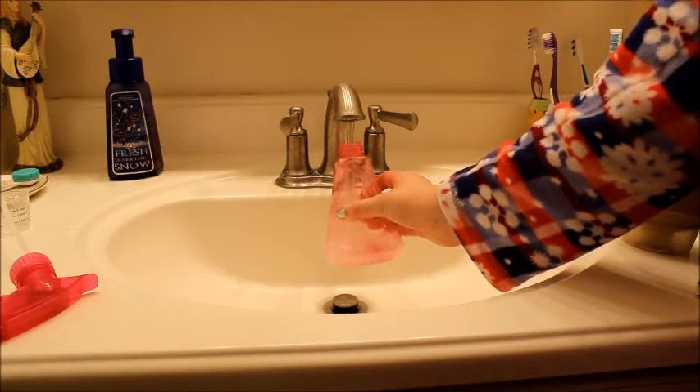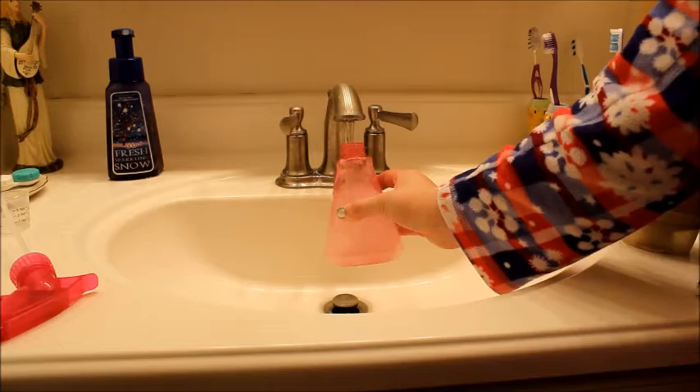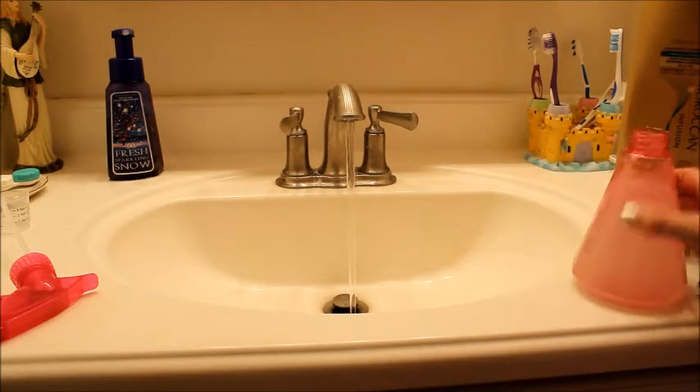Next, you're just going to put in some water into the spray bottle, and mix it all together, and you are finished. Really easy and simple to do.